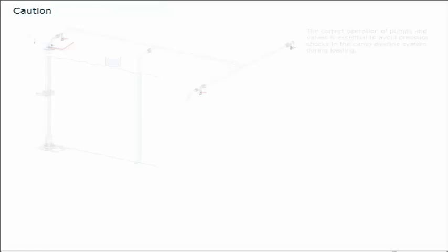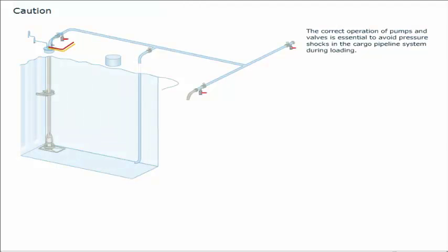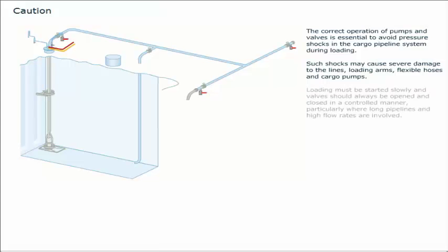The correct operation of pumps and valves is essential to avoid pressure shocks in the cargo pipeline system during loading. Such shocks may cause severe damage to the lines, loading arms, flexible hoses and cargo pumps. Loading must be started slowly and valves should always be opened and closed in a controlled manner, particularly where long pipelines and high flow rates are involved.